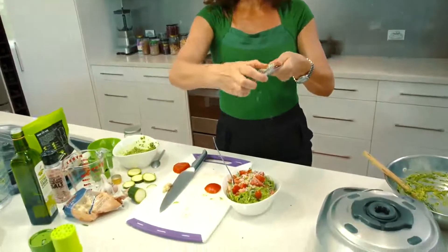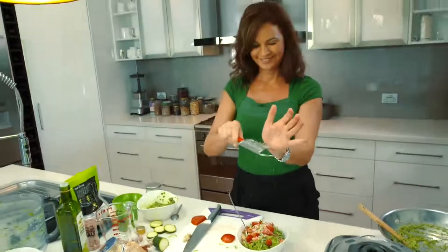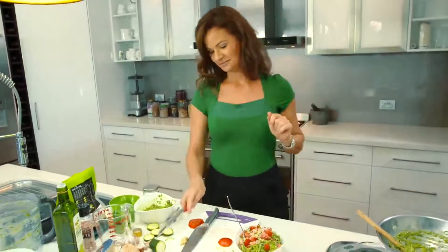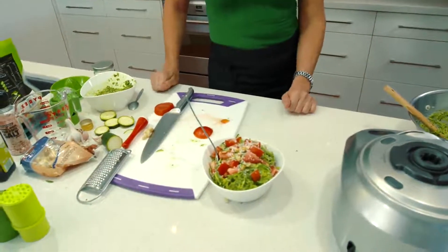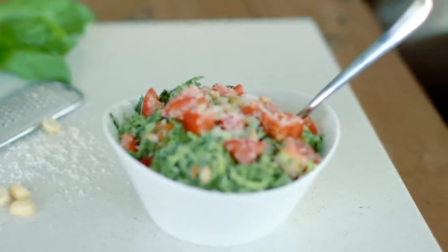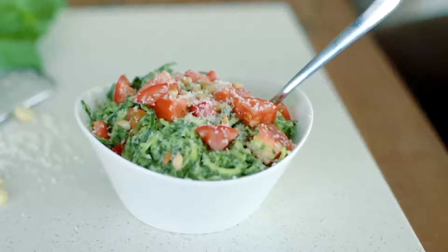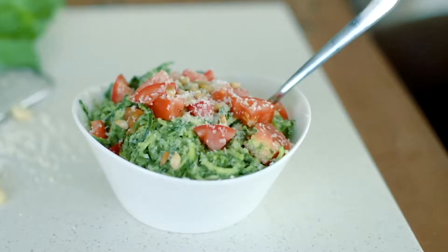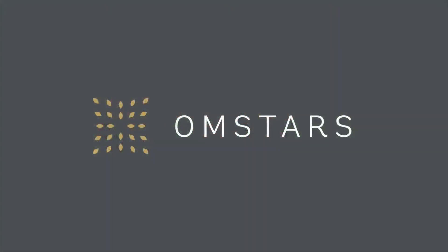Get a little bit of height — learnt that from Jamie Oliver, get the height. Delicious! Thank you.